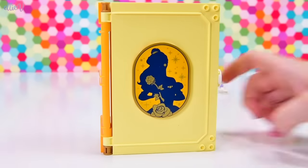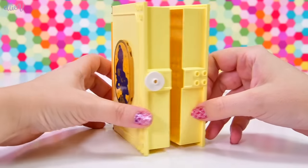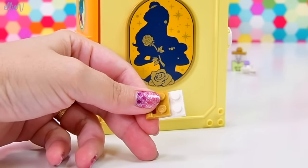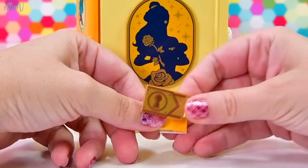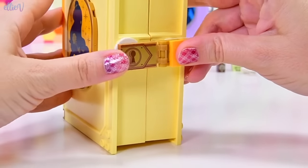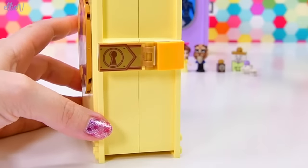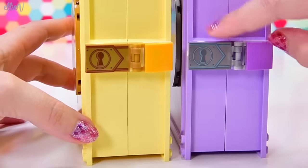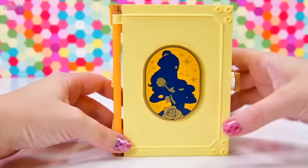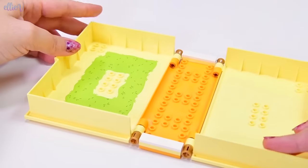So this book belongs to me — no one else can take it. Not that they would, because people are nice. Okay, let's add a lock to this — the lock is gold. Was the Frozen one gold? I don't think it was — I think it was silver. So we've got two different coloured printed lock pieces for these sets.